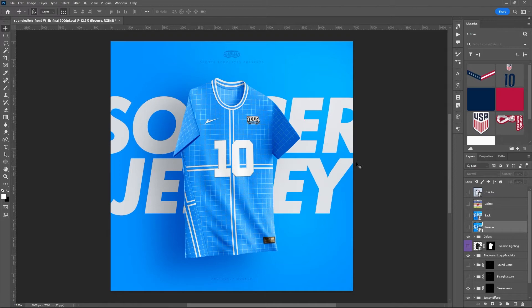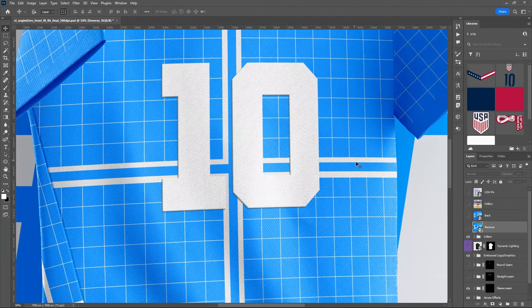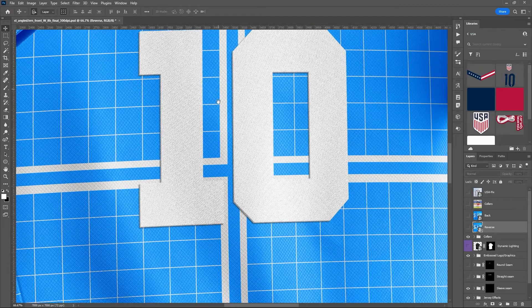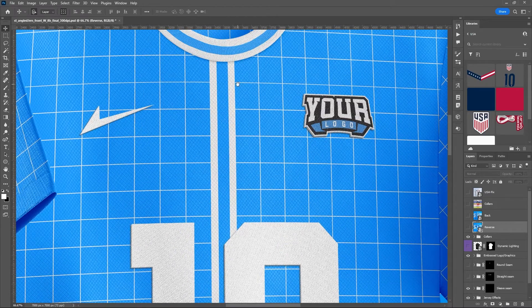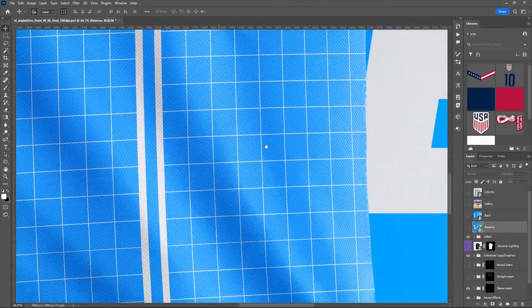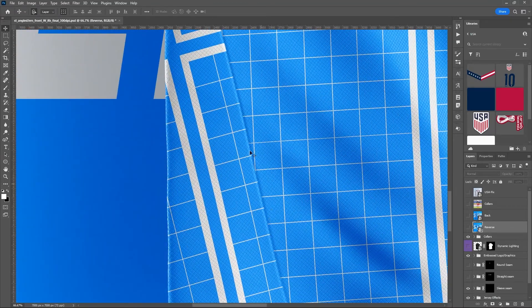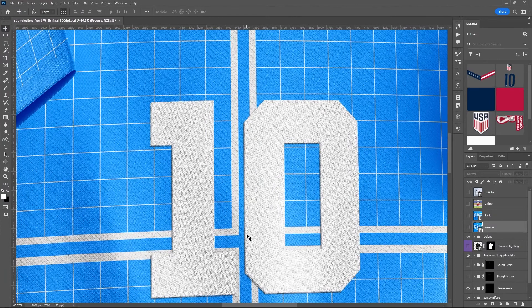You can zoom in and see all of the fine detail of the fabric — the texture of the fabric, the different texture of the numbers and logos with shadows, the texture of the collar material. There's even a tag down here and we'll show you how to use that later.